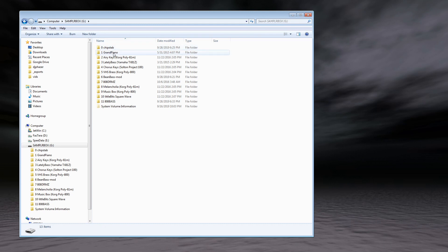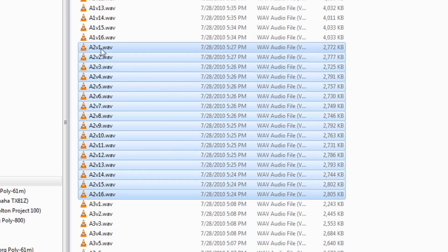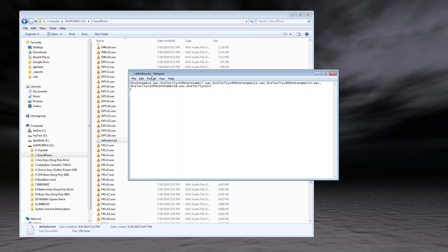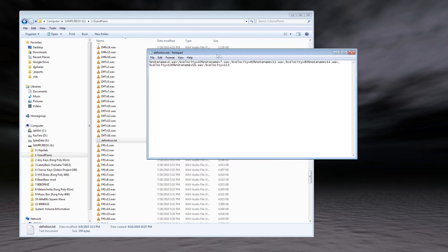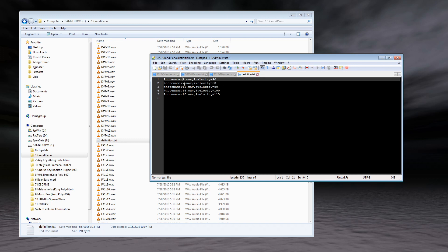Some sample sets, such as this grand piano, are a little more complex. For example, this is the note A2 played in 16 different velocities, and there's a definition file in there as well. You might need a text editor more sophisticated than Windows Notepad — I like to use Notepad++. For this sample set it's actually only defining five different velocities, and the software automatically interpolates all the values in between. So if you play a velocity of, say, 107, it'll automatically pick the closest sample corresponding to that velocity and adjust the volume accordingly.